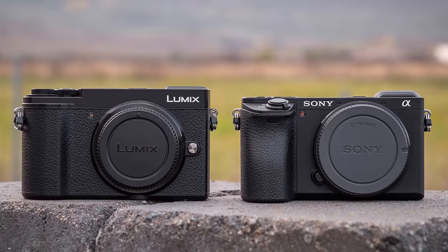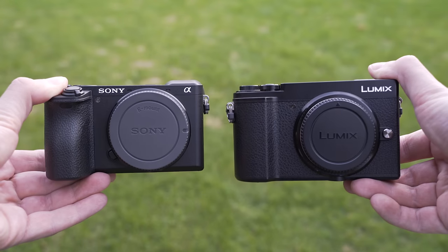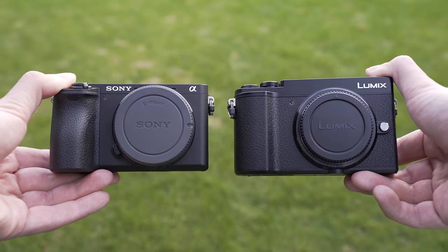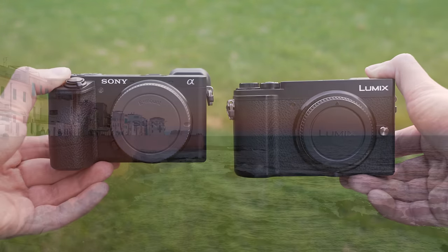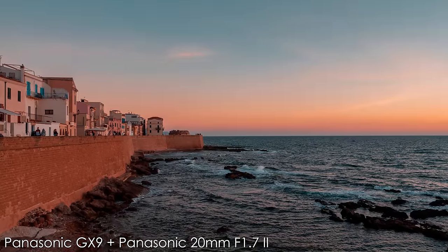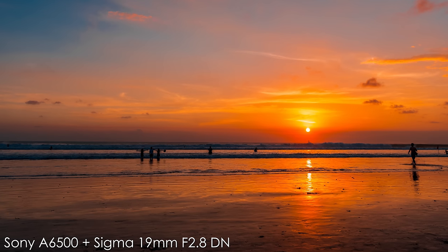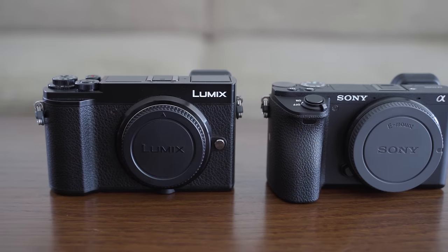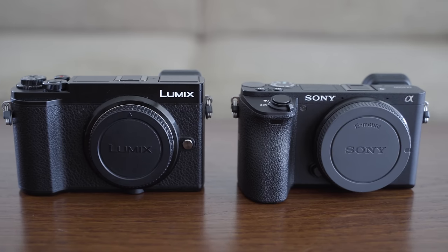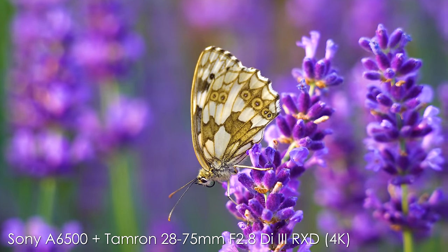Hello my friend, today we will compare two crop sensor mirrorless rangefinders, the Sony A6500 and Panasonic GX9. I am personally a big fan of rangefinder style mirrorless cameras and both the GX9 and A6500 represent very interesting and also very different approaches to making a mirrorless rangefinder, so this time it will actually be quite easy to decide which one is the right one for you, depending on what you intend to use it for and what your preferences are.